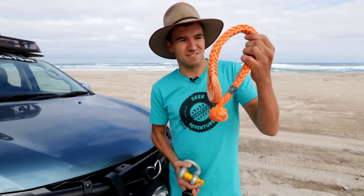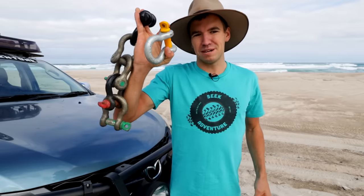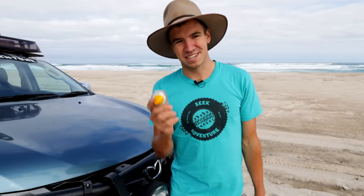The average soft shackle for the 14 tonne range costs around $70, so for the same money you could buy yourself five or six bow shackles. When it comes to price, the bow shackle is a clear winner. The cons: if you have a few of them they do add up in weight. And the biggest con — if a bow shackle goes flying through the air in a recovery situation, it might not just hurt you, it could kill you. They are very, very dangerous if airborne.